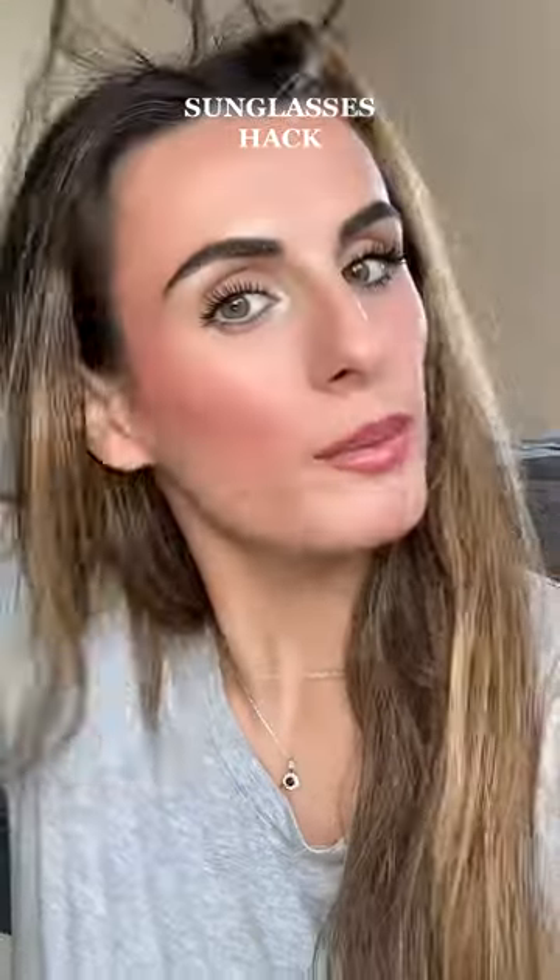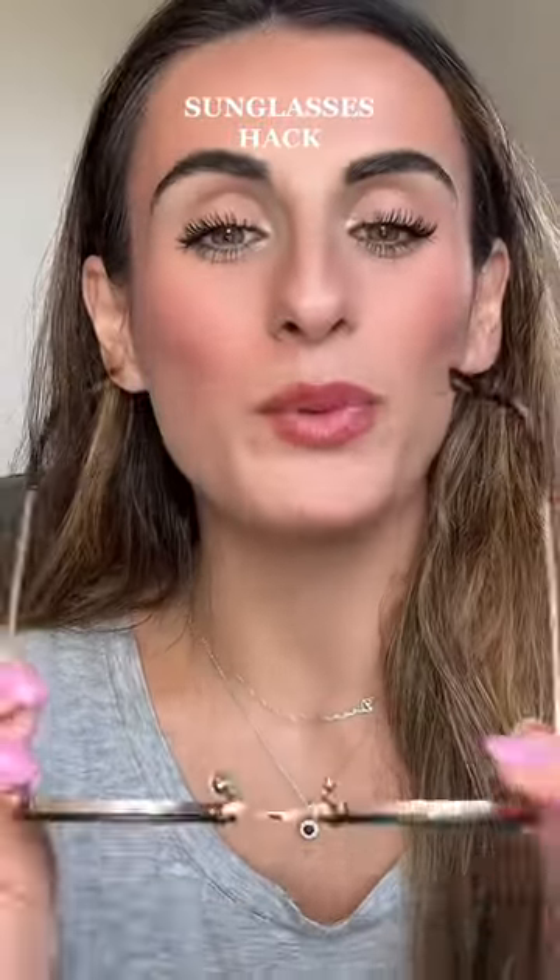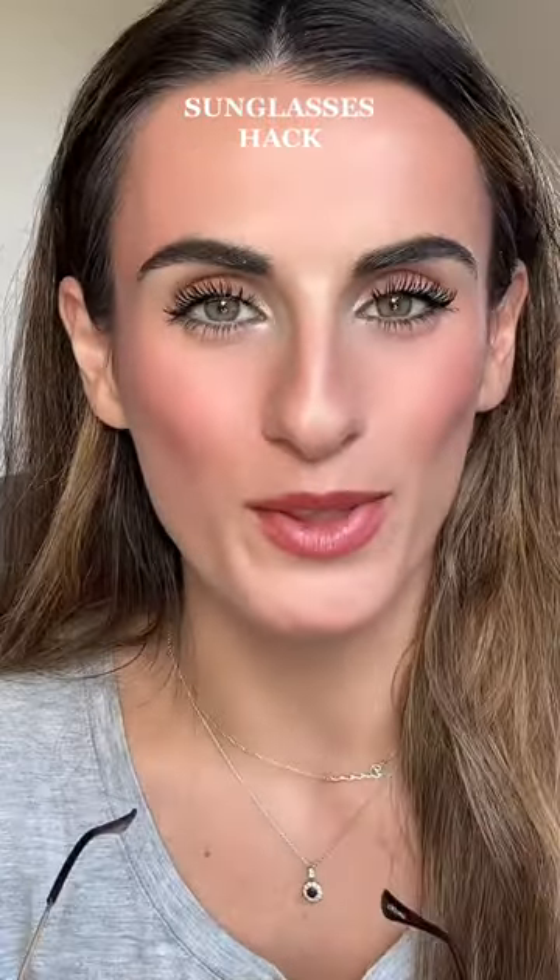Summertime is coming up. That was supposed to be graceful, but how are we going to get our sunglasses not to ruin our makeup? I saw Courtney Shields post this last December and I've been waiting for warmer weather to share it with you guys.